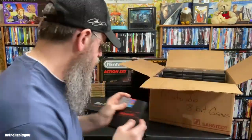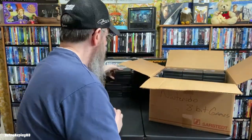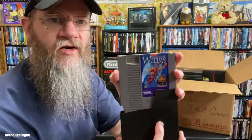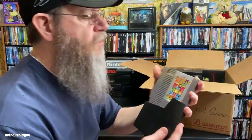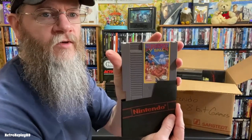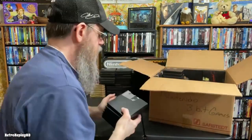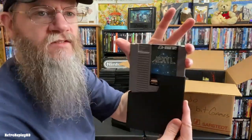NES Open Golf, which was fun. Ultimate Basketball. Some of these I don't remember too well, it's been so long. Legendary Wings, Heavy Barrel, Road Racer, Track and Field 2, Double Dribble — love that game — Super Spike V'Ball — another great one. Xexyz.